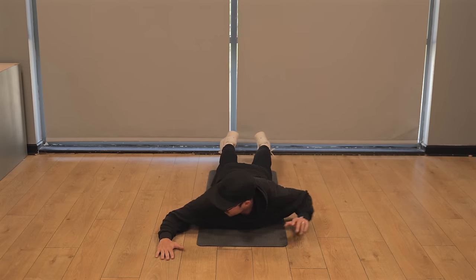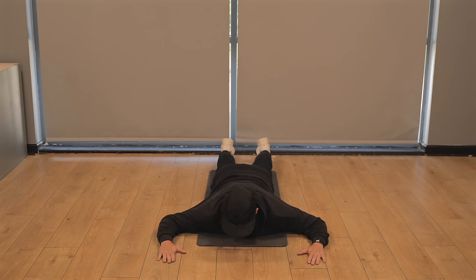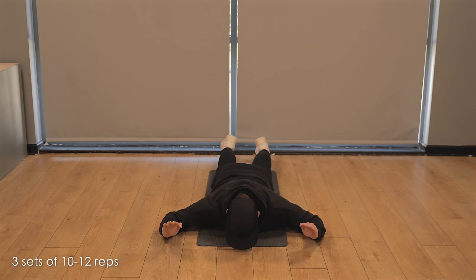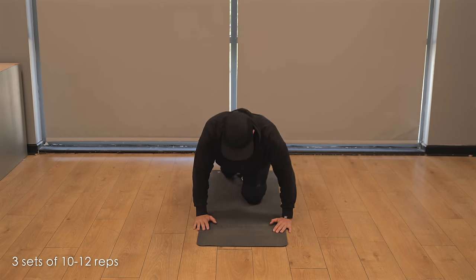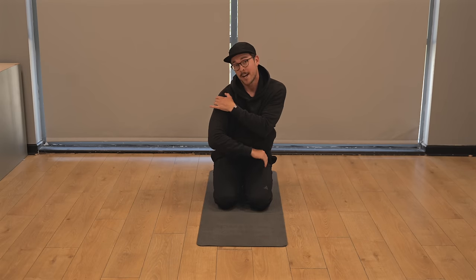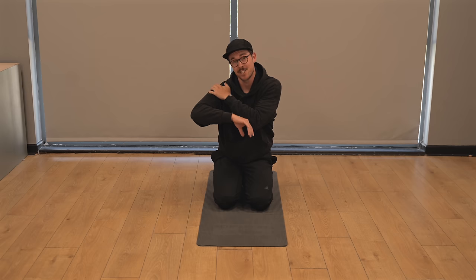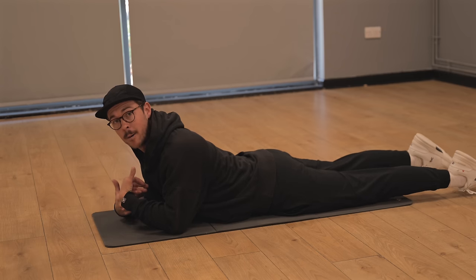You can also do this one on the floor: lay on your front, put both arms in those 90-degree positions, and try to lift both palms off the floor, hold, then down. You'll feel this squeezing in the back of your shoulder, because you're working those tiny rotator cuff muscles you probably don't use much in day-to-day life. Start by holding for one or two seconds, and as you improve, hold for longer.